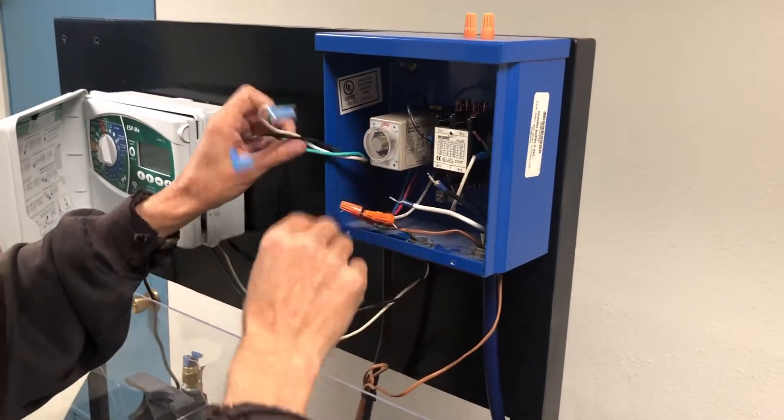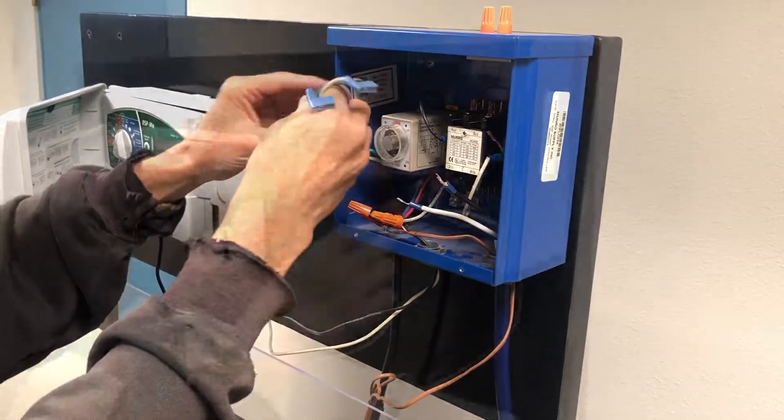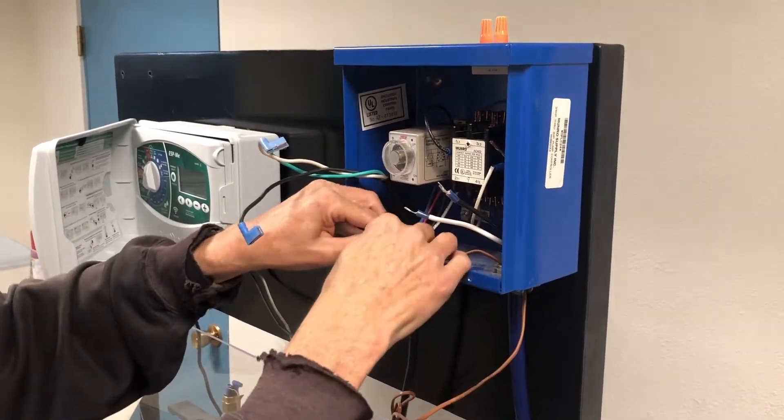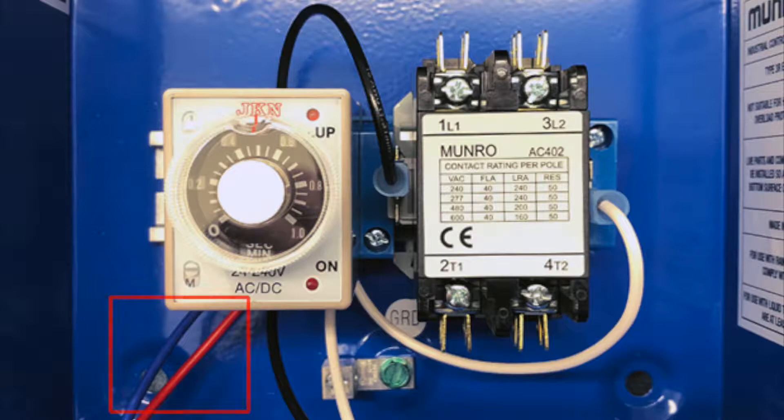You have now wired the smart box to the irrigation controller. Step 4: Wiring the pressure sensor. The red and blue lead wires connect to either side of the pressure sensor. Secure the wires inside the box with a wire nut.